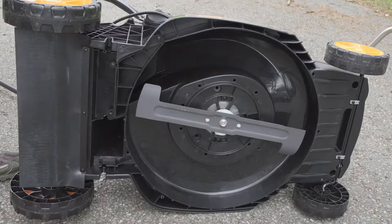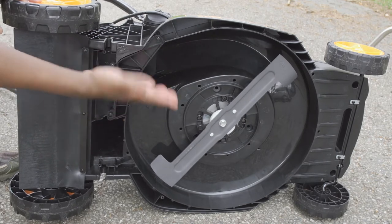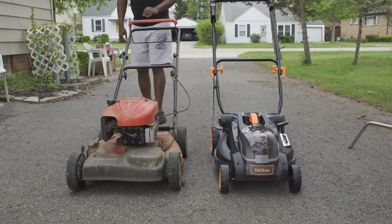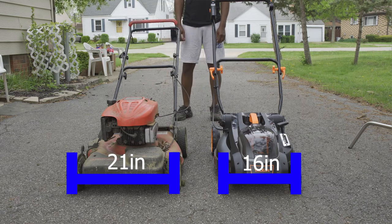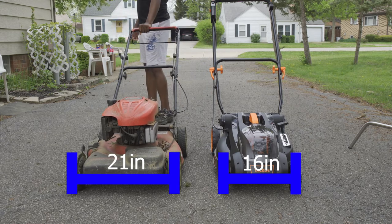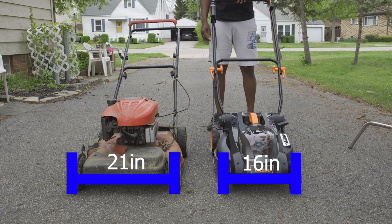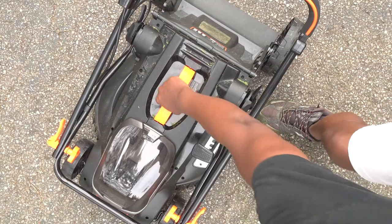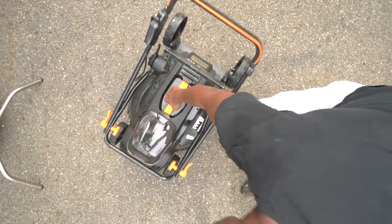To start the mower, all you have to do is hold down the button and pull down the bar and it should start right up. Just release to stop it. The bottom of the mower is pretty much plastic — the only thing that isn't is the blade, so you do need to be careful with it, but it should hold up. This will give you a comparison of my gas mower to the battery-powered one — the size of it and also how loud it is. I think this one sounds like a vacuum. The mower is very compact, it weighs about 30 pounds, has a pivoting handle that makes it very easy to pick up, and you can store it wherever you want because it folds down into a very compact little unit.